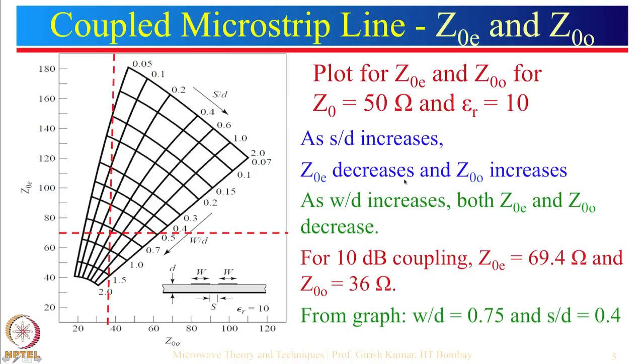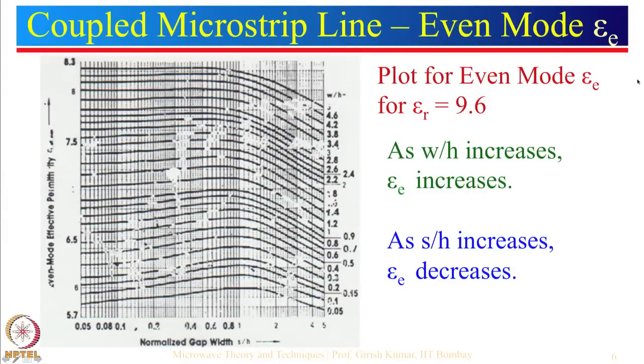Besides even and odd mode impedances, we also have even mode and odd mode dielectric constants. The curve for even mode εe shows W/H increasing along one axis and S/H along the other, for εr equal to 9.6. As W/H increases, εe increases — which is expected because a wider microstrip line confines more of the wave within the dielectric. If W/H goes to infinity then εe approaches εr.